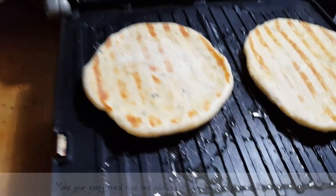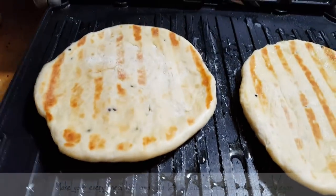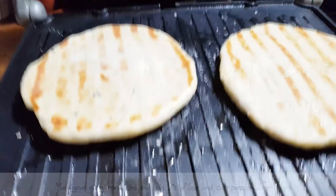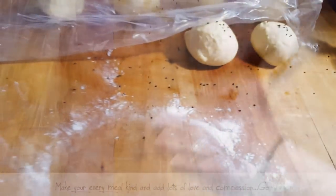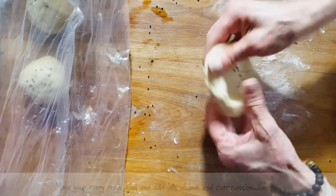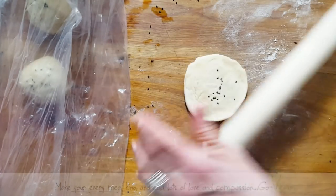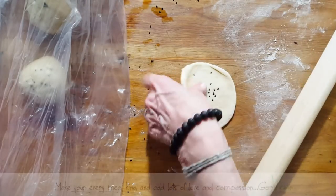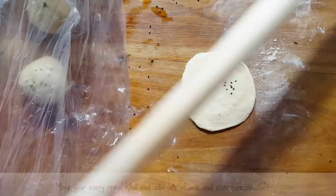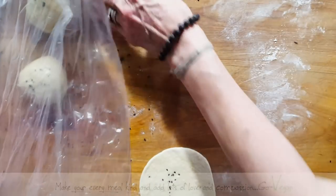Sorry about that guys, my camera shut off. But I just wanted to show you — I just flipped them over. When you see that the back is nice and golden, that's how you make naan bread guys, very easy, very simple. Food should not be complicated guys, food should be easy and fast. You don't have a good rolling pin? Go to the hardware store, get yourself one of these dowels and they'll cut it for you. Food is very simple.